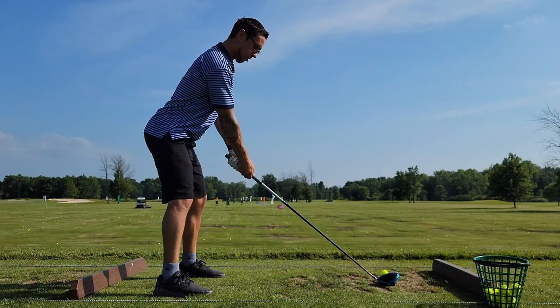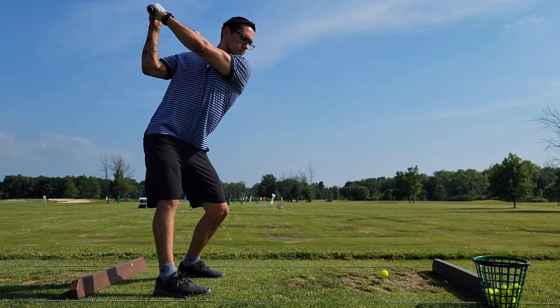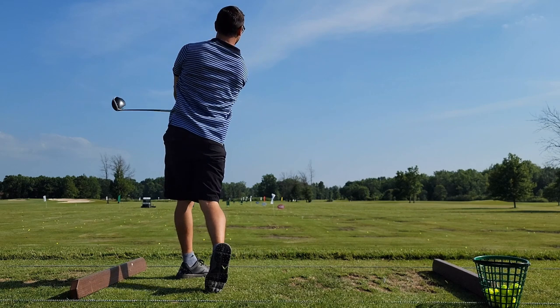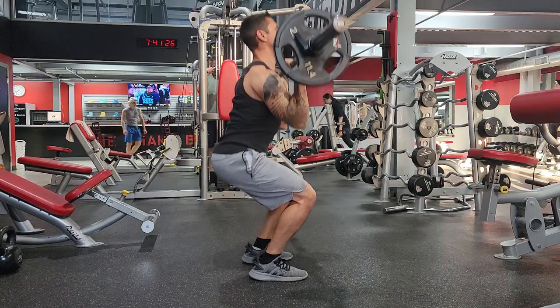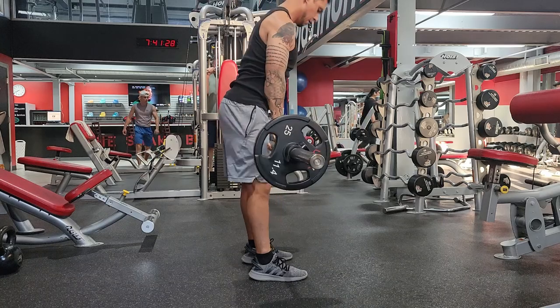Now by no means is my swing here perfect and I could use a lot of pointers and some more mechanical work, but for someone like myself who's a personal trainer with a degree in exercise science and someone who is certified with Titleist in their TPI certification program, I try to bring the mechanical components of fitness and exercise to golf to help improve you as a golfer.